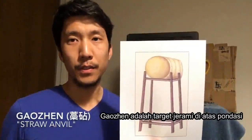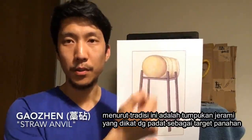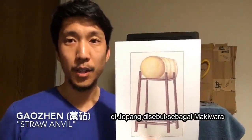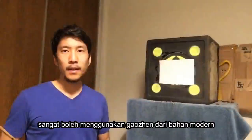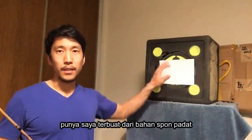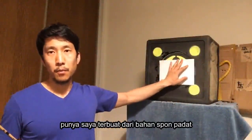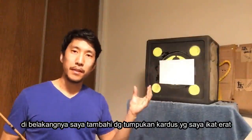Gaojin means straw anvil in Chinese. Traditionally, these were tightly packed cylinders of hay that were used as practice bales. In Japanese, this would be known as the makiwara. Now, it's perfectly acceptable to use a gaojin made of modern materials. In this case, my gaojin is made of dense foam, and behind it I put extra layers of cardboard tightly packed together.